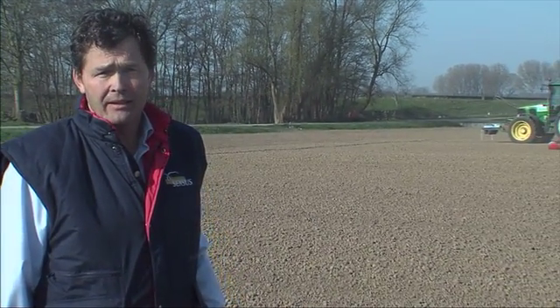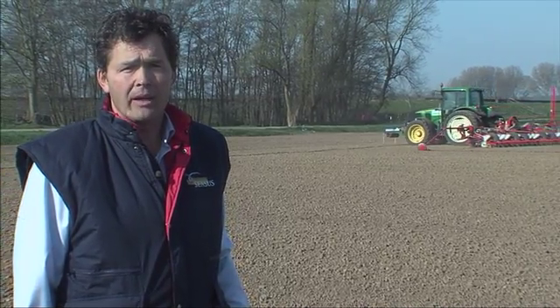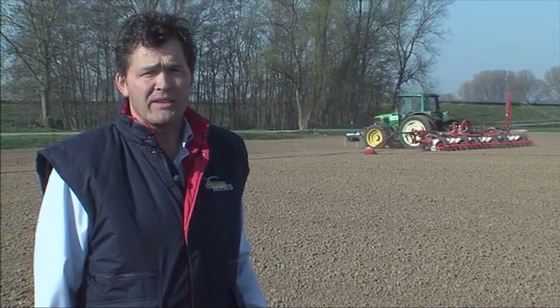Hi, my name is Rene Schunzlaar and I am the agriculture manager at Senses. The root of the chicory plant is the natural source of our inulin. With our growers we yearly grow the crop according to good agricultural practices.